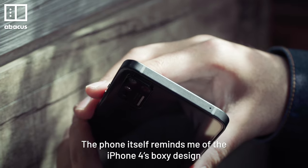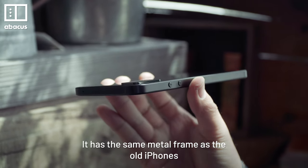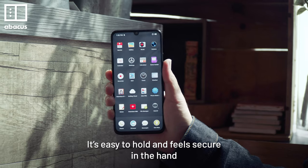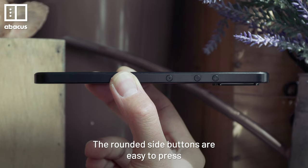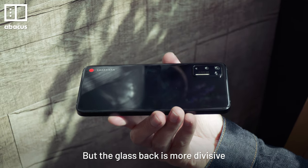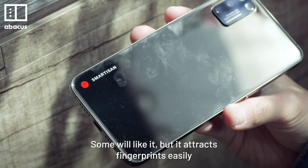The phone itself reminds me of the iPhone 4's boxy design. It has the same metal frame as the old iPhones. It's easy to hold and feels secure in the hand. The rounded side buttons are easy to press. But the glass back is more divisive — some will like it, but it attracts fingerprints easily.